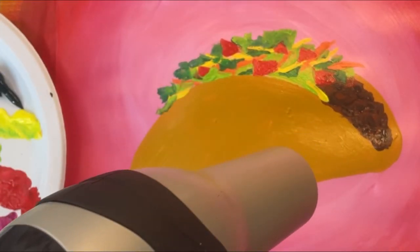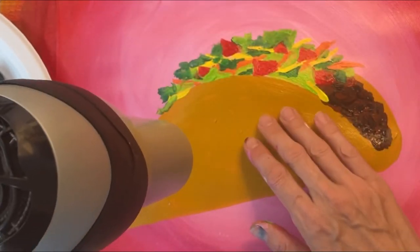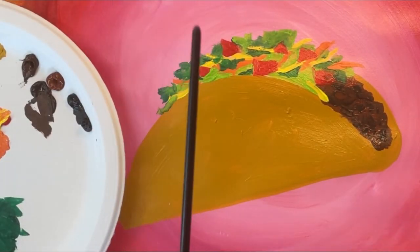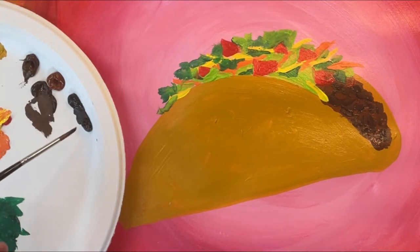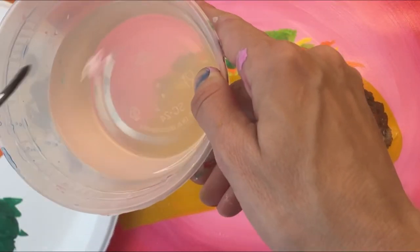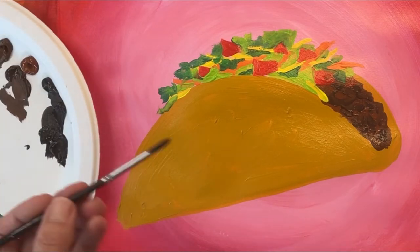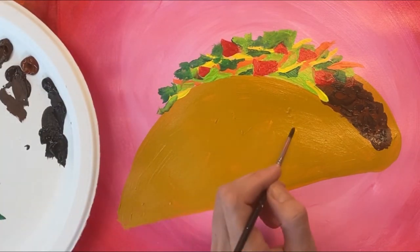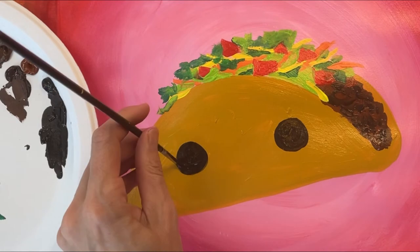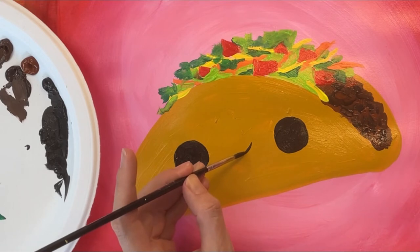I want the shell of my taco to be somewhat dry before I paint a face on it. My taco shell feels pretty dry so I'm going to go ahead and start painting the eyes. I've got some black paint and I'm using a tiny round brush. Anytime I want to paint a very thin smooth line, I first dip my brush into the water — this makes the paint thinner and easier to work with. I'm painting two large black circles for eyes and filling them in with paint.